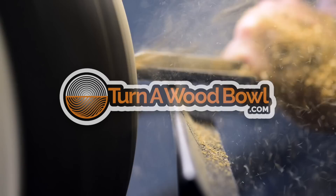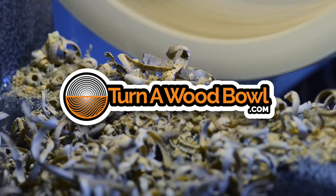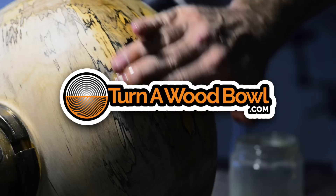It's time to deal with those nasty cracks. Hi, I'm Kent and welcome to Turn a Wood Bowl. Today we're going to deal with cracks. I hate cracks, but when turning wood bowls, we have to deal with cracks because they will occur occasionally. It's a good idea to know what causes cracks — essentially the moisture content in the wood that we use.